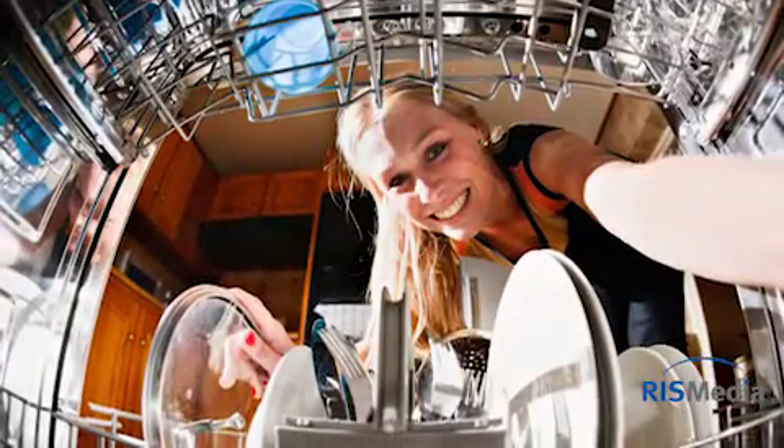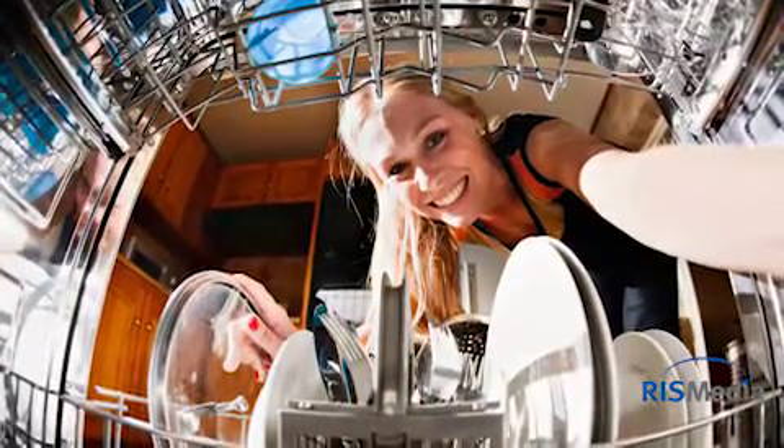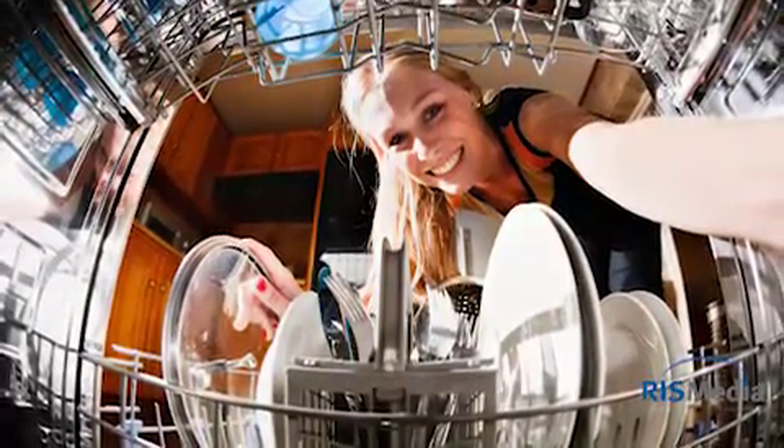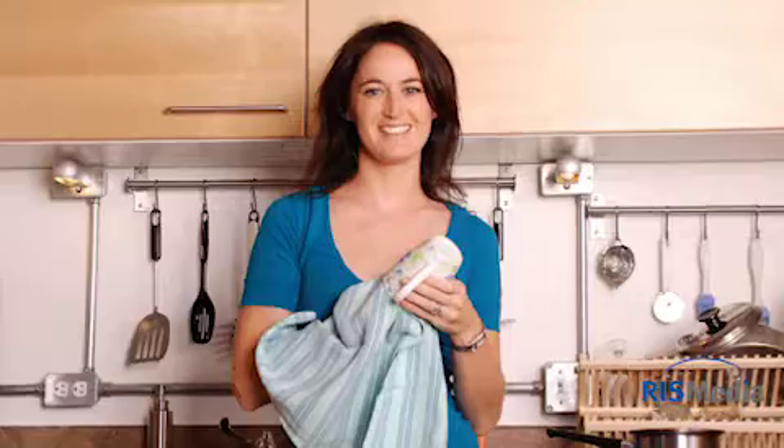Load open-ended items into the washer facing down for the best cleaning and draining. And save your biggest items for the edge of the lower rack. Face everything else — plates, large bowls, etc. — towards the center of the rack for a thorough clean.